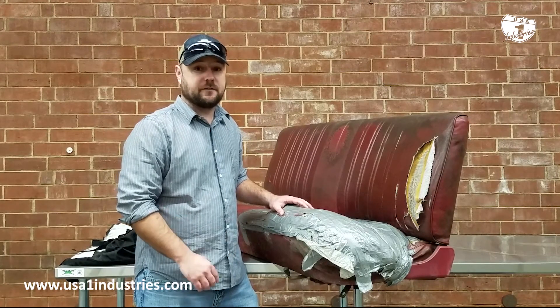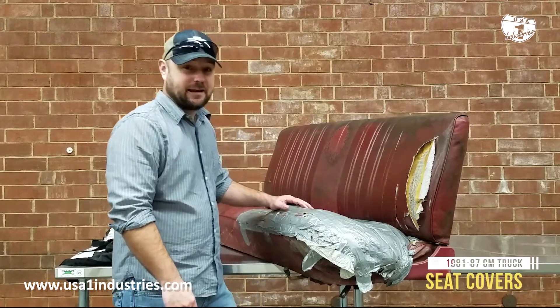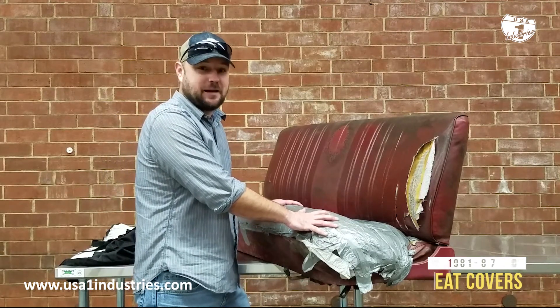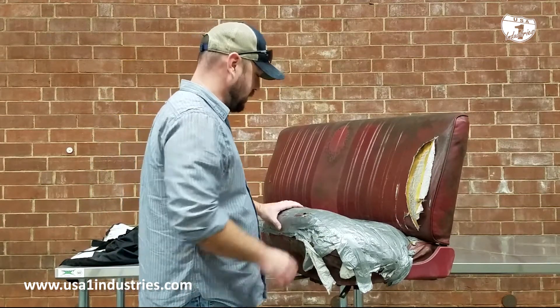Now that I've shown you the underside of the seat we're getting ready to recover, I wanted to take off the cheap slip-on cover that was hiding this magnificent patch job that somebody has done in the past. It looks like they used a whole roll of duct tape, and I'm not exactly sure what else I'm going to find under here.